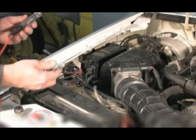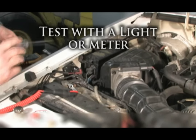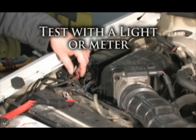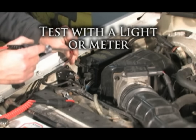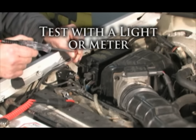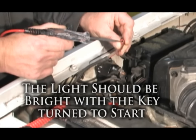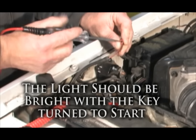When the solenoid does not click, test the voltage at the S-wire when the ignition key is turned to the start position. You should read close to battery voltage. If you do not, it means there is a problem with the ignition switch, neutral safety switch, clutch switch, wiring, or that the vehicle is not in park or the clutch is not depressed.